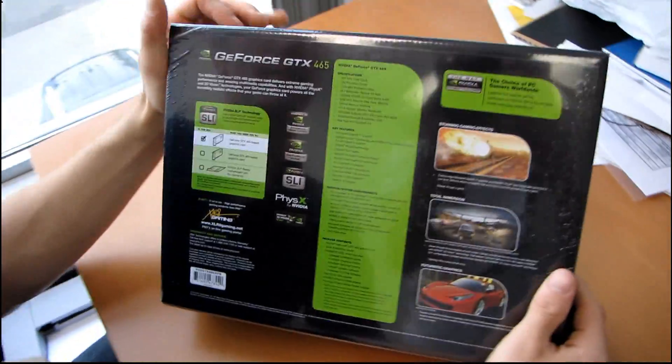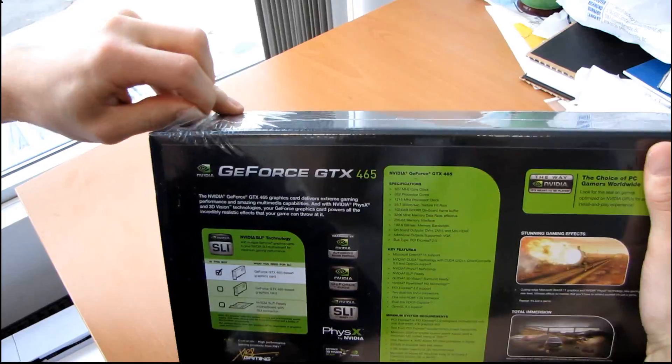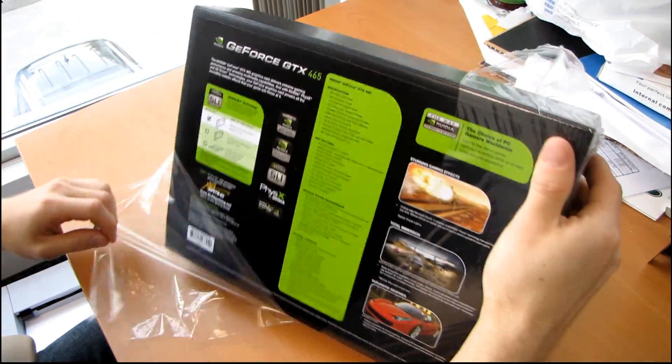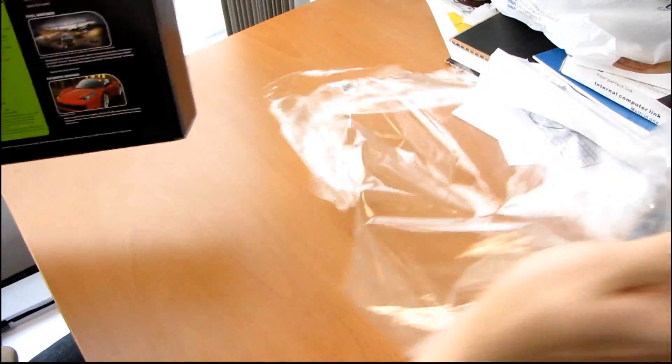Let's go around to the back and find the basic specs while I start to open the packaging. It is SLI ready, it has physics support, it has 3D Vision support — just like the GTX 470 and the 480.